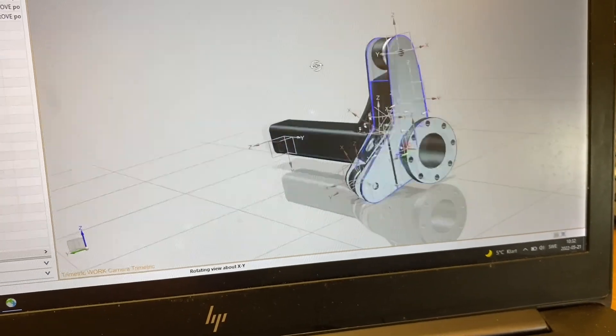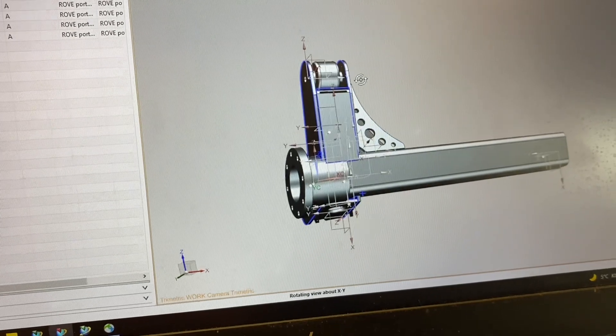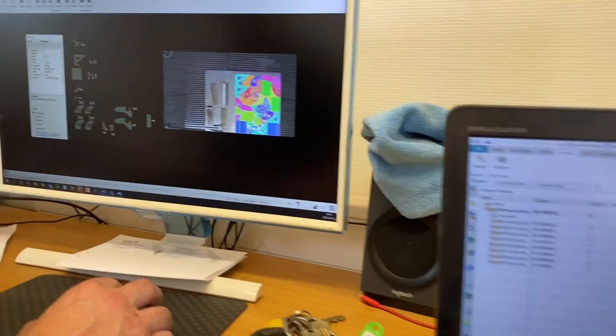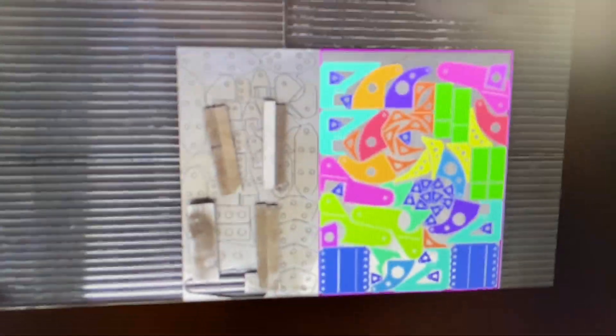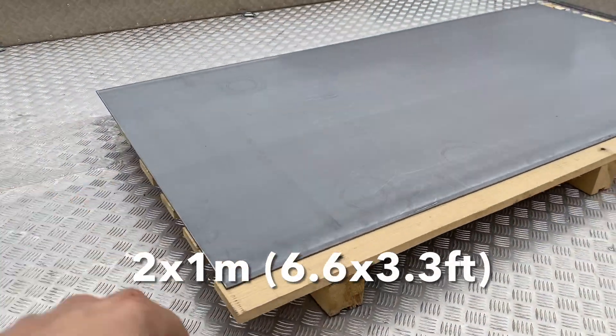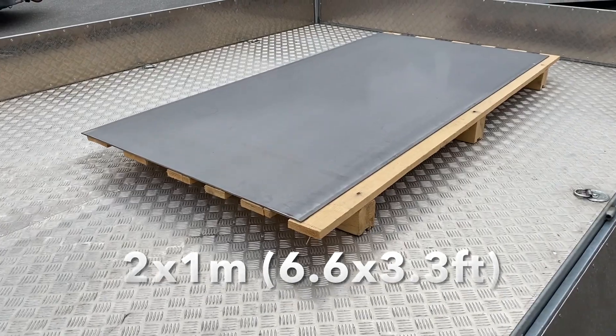So now we're going to prepare the water jet machine and put the plate on the table. All the parts have been fitted to the plate and as you can see it's well used. I think we can fit four or five more brackets up there — some of the small ones — but that's it. The plate is two by one meter and this is the one we're going to cut.